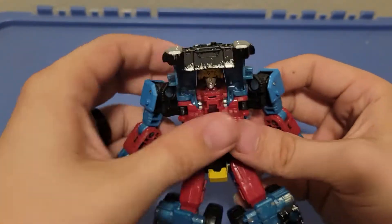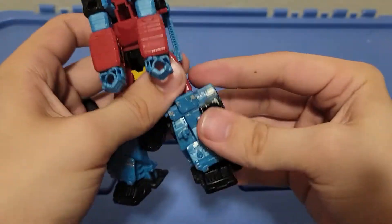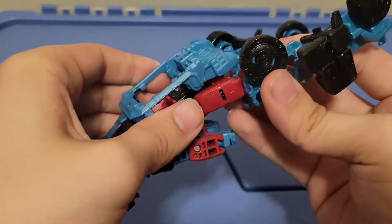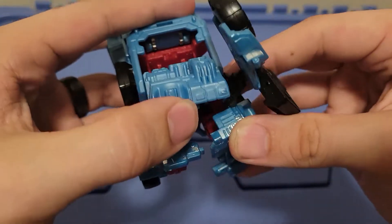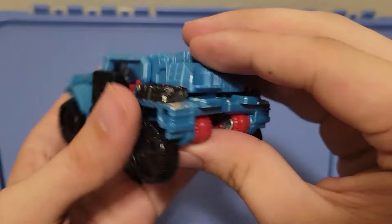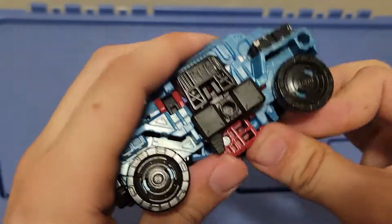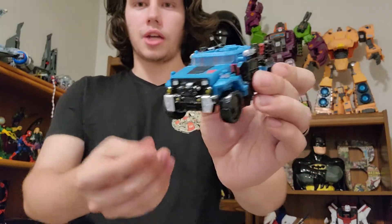Transformation for this guy is exactly the same as Siege Hound, so if you're not a huge fan of Siege Hound you're probably not going to be a huge fan of Hotshot overall. The Siege Hound mold is not my favorite from Siege — it was the first Siege figure I actually got, and I do really like the way the legs transform, but it's not one of my favorites. When they first announced Hotshot I was a little hesitant about the mold choice, but I think it definitely works for Hotshot overall, especially if we're talking about this being some sort of Cybertronian version.